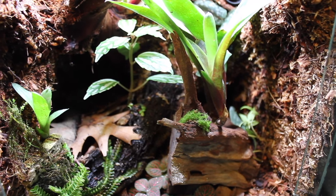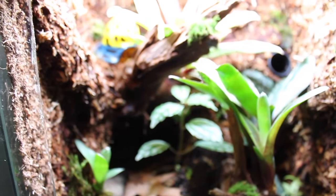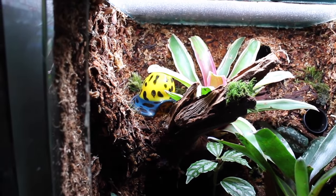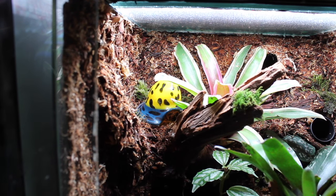Hey, what's up guys, Graphic Phoenix back with another video. Today we are talking about bioactive setups on this fine May 15th, the 15th day of May Madness. Some of you guys were asking in my newest setup video — I'll leave a link up right now if you guys want to go check it out.